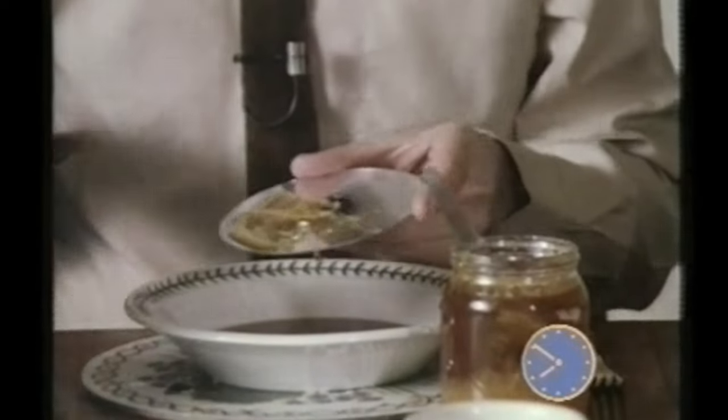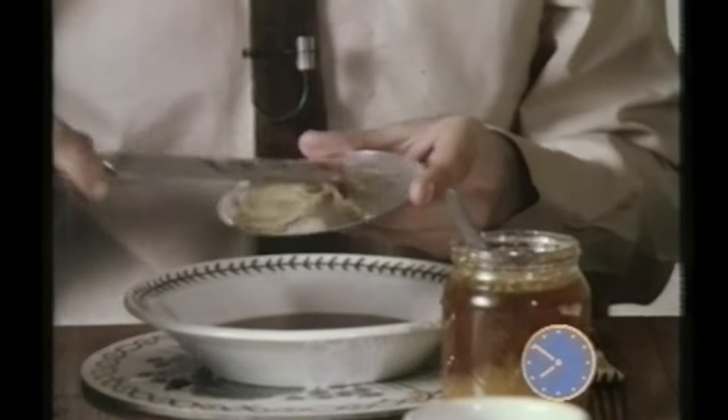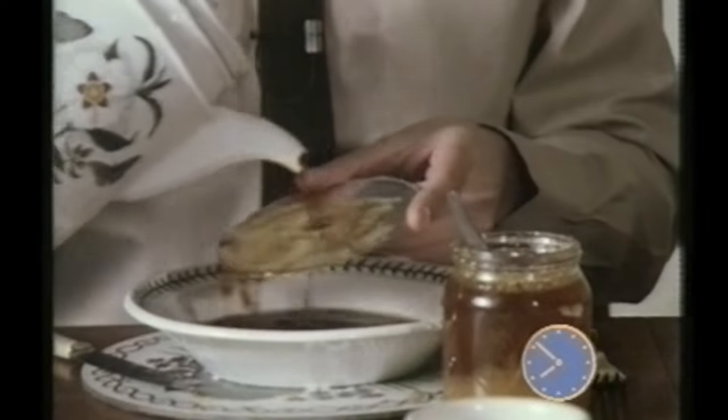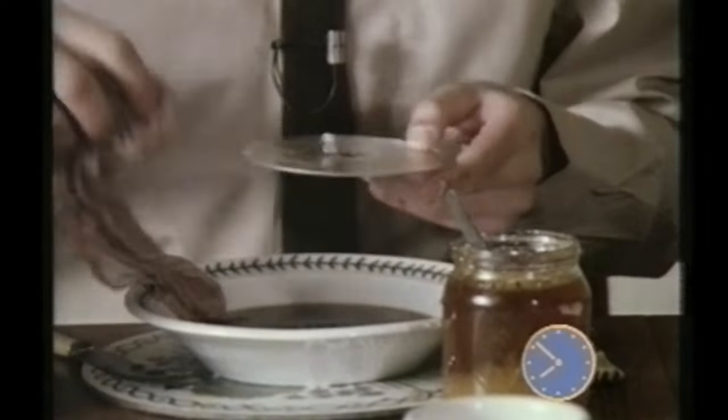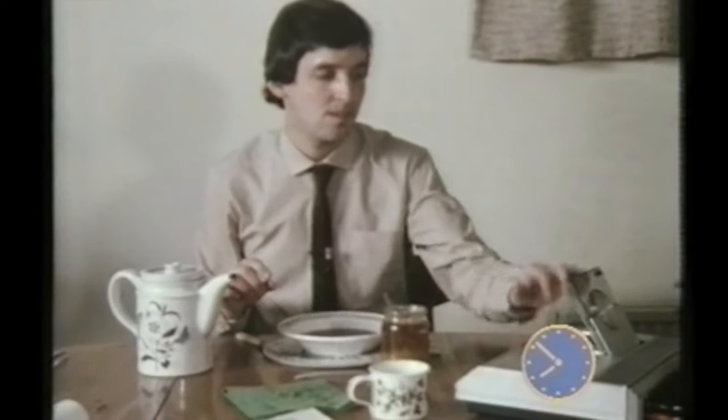In the BBC Breakfast clip, they show the CD's indestructibility by smearing honey all over it and then pouring coffee on it. They give it a quick wipe without removing all the honey, and then put it in a new £500 CD player — probably not the best thing to do. But is it true? Can you pour coffee and smear honey, and maybe jam on a CD, give it a quick wipe, and have it play? Let's find out.